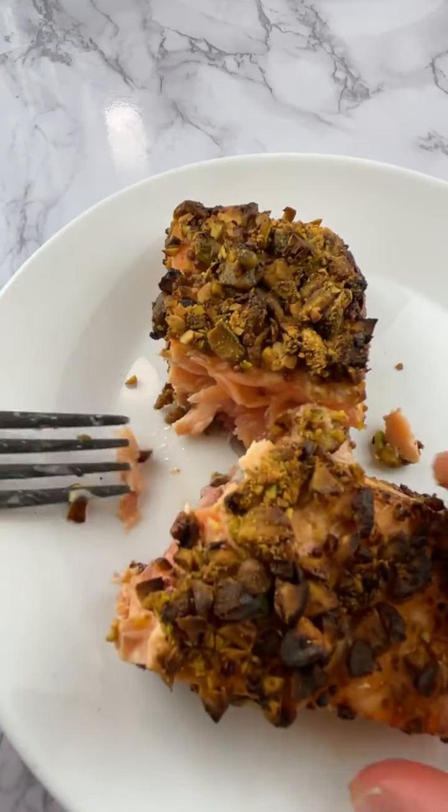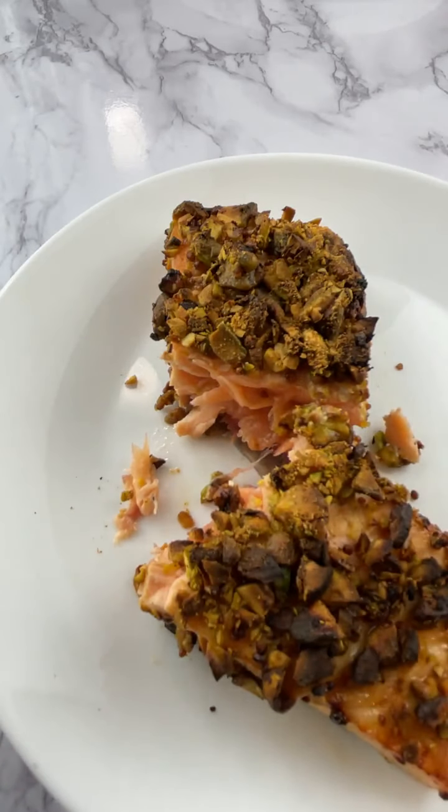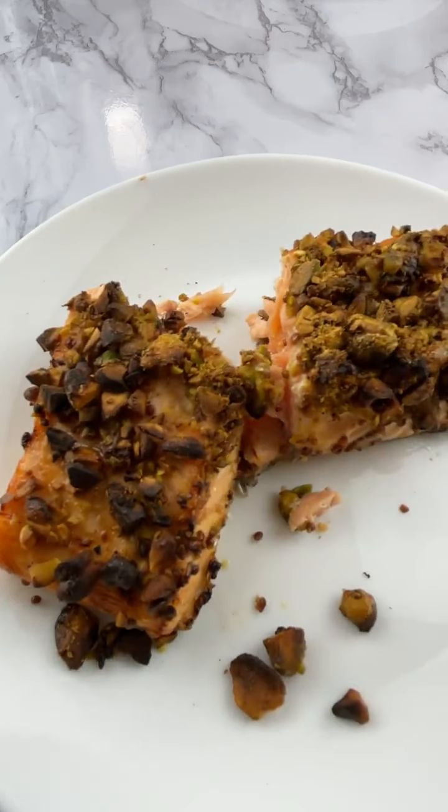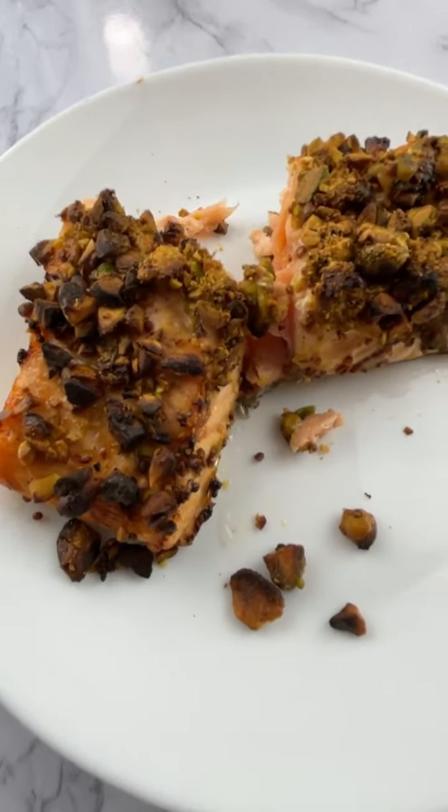It still needs a little more — it's not done in the thickest part. You didn't use a food thermometer. I just don't think I'm great with the air fryer. So do about nine to ten minutes at 375 in the air fryer. But if you're baking it, 400 for 12 to 15 minutes and it comes out way better. Salmon is fine medium or medium rare — you're not supposed to eat it well done.